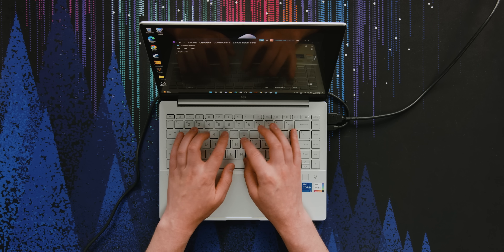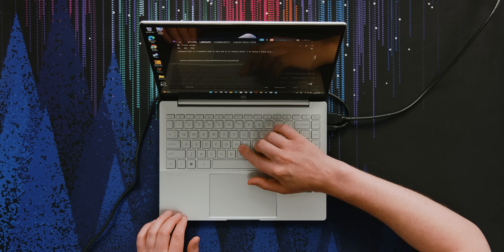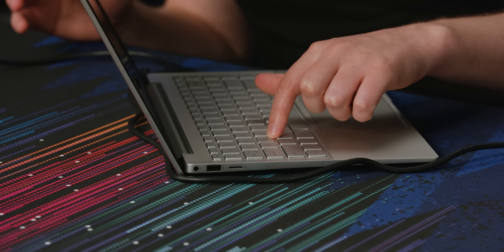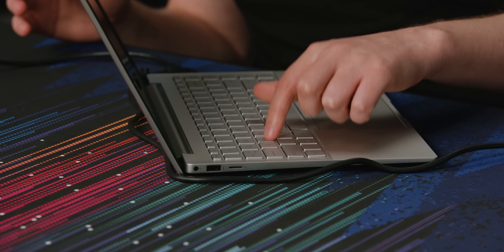The keyboard is awesome. It feels the same as the ones on the Envy line, which is awesome. It's pretty snappy and has nice long travel. If you look at the key stabilization, it's very good — if you hit the corner of a key, it's going to actuate before the flexiness gets below the chassis line. HP has been doing a great job with their keyboards for years.